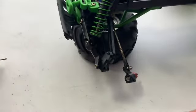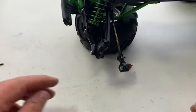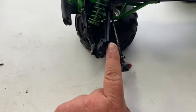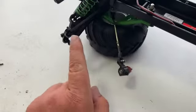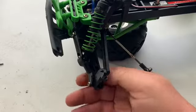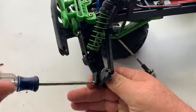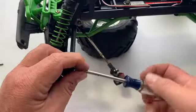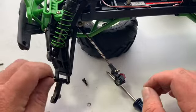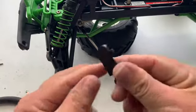I might try to keep that bent kingpin and bend it back just for a spare, but I'm going to change it out with the new ones. All you got to do to change the caster block out is take the screw out here, then take your screw out right back there, and that should pop right out. That screw came out — go ahead and pull that screw the rest of the way out.